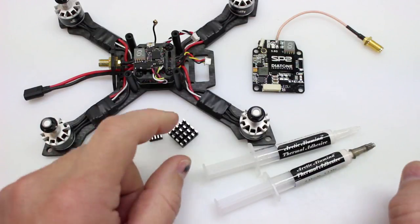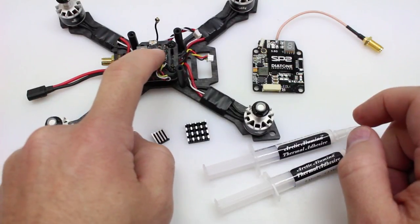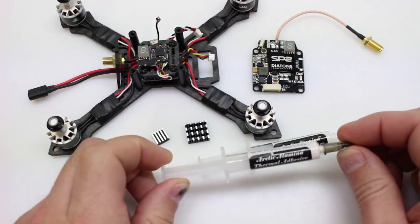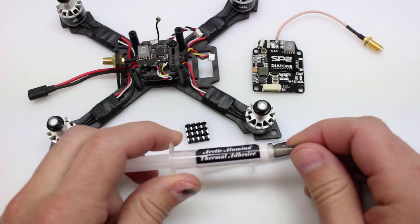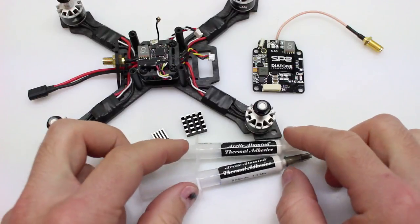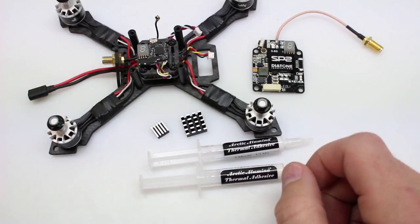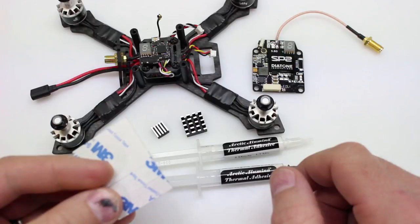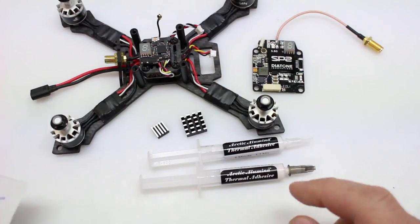To cool those off we have some heat sinks — a larger one for this board and a smaller one to go on top of the other. To hold those on we're going to use what I believe is from the same people that make Arctic Silver CPU thermal compound — a thermal epoxy compound that we mix half and half. This should give us a pretty strong bond. The heat sinks do come with little pads, which I do not recommend. For crashes and bangs, we'll use this compound instead.